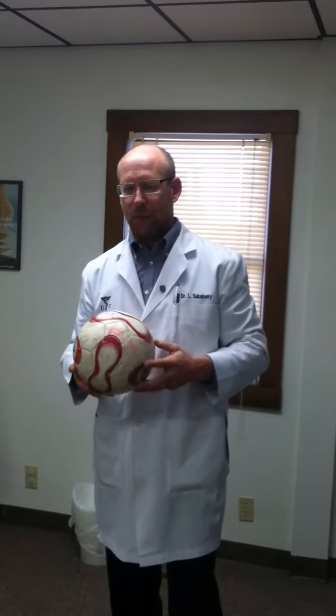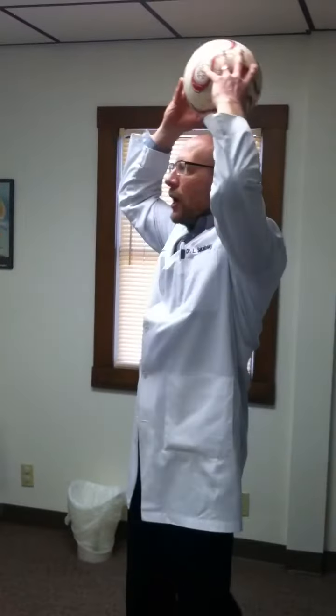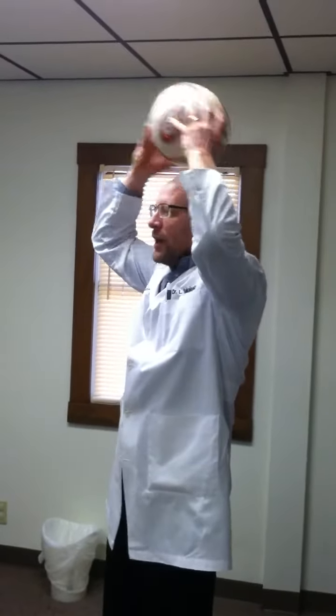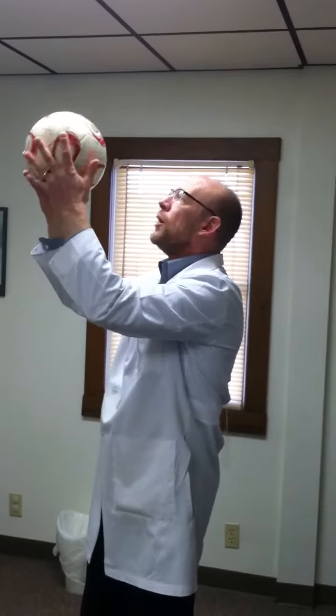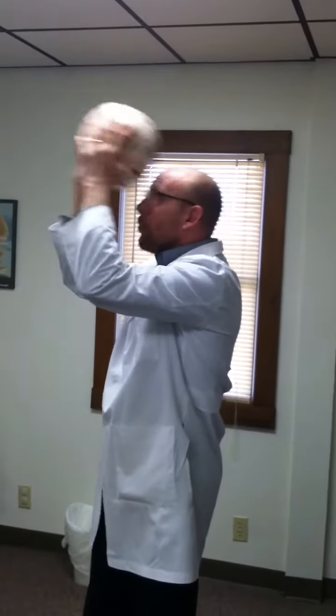There are two basic points with youngsters that I'd like to talk about with the heading of the soccer ball. Number one is the contact point. It is not up here — it is the forehead. A good drill with your kids is to have them keep their eyes wide open and get used to the ball hitting here on the forehead, not up here. This is a recipe for disaster. You've got to be able to control where you want to put the ball.